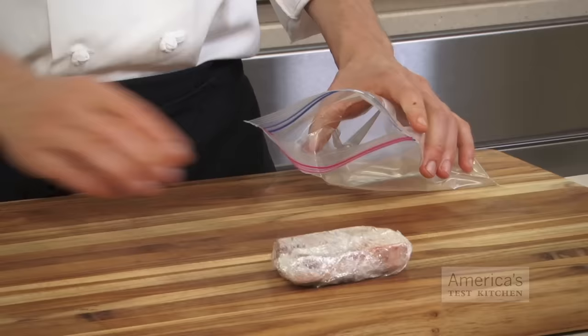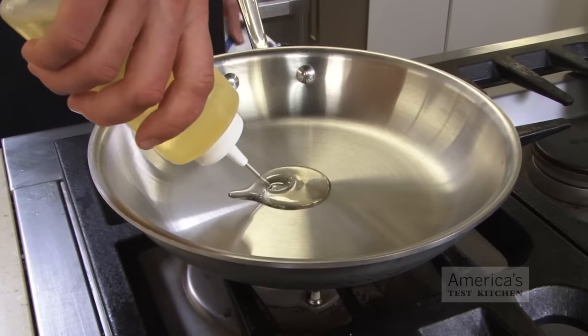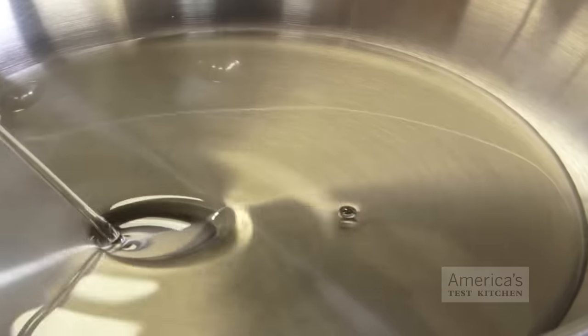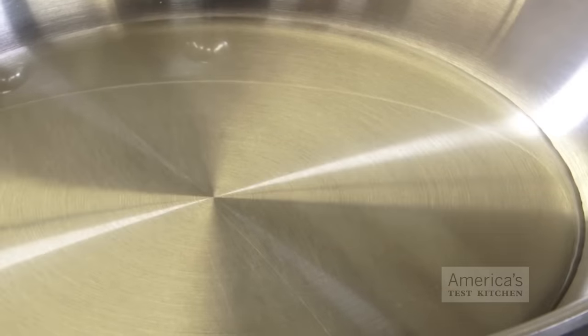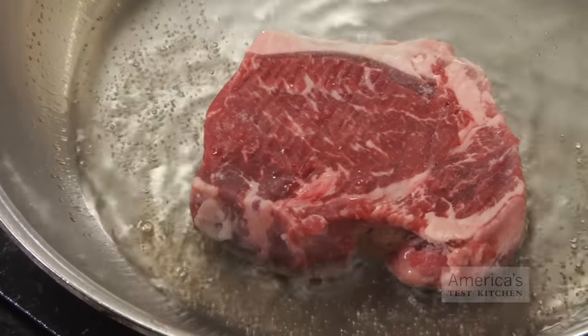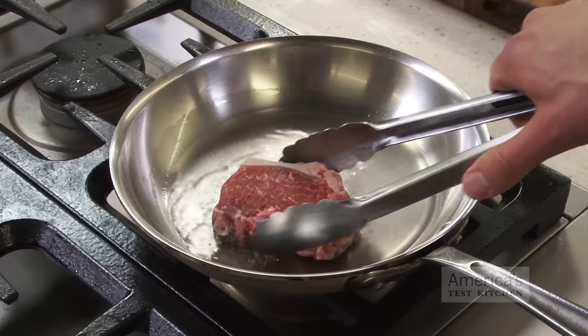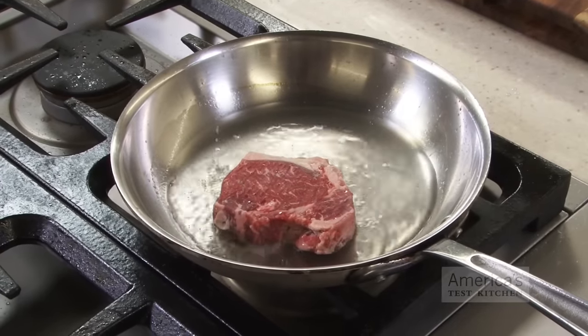Once the steaks are fully frozen — which depending on your freezer could be up to overnight — wrap them in plastic wrap and then pop them in a zipper-lock bag for storage. When it comes time to cook, use enough oil to fill the skillet about an eighth of an inch deep. This is more oil than we would normally use, but it serves two important functions: the oil is better able to reach crevices and folds in the steaks that may have developed during freezing, and more oil means we have a larger heat reserve and faster temperature recovery when we add the super-cold steak to the pan.